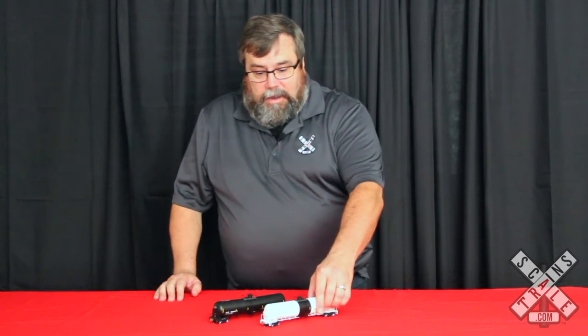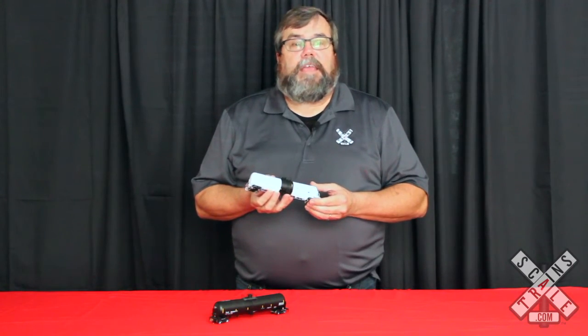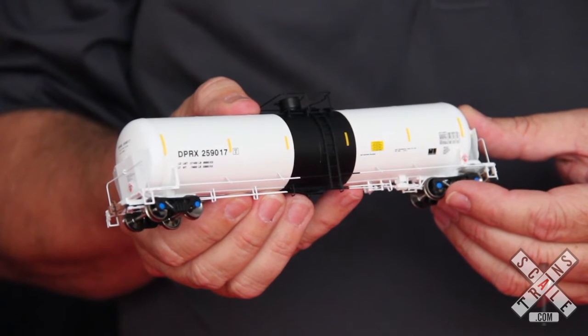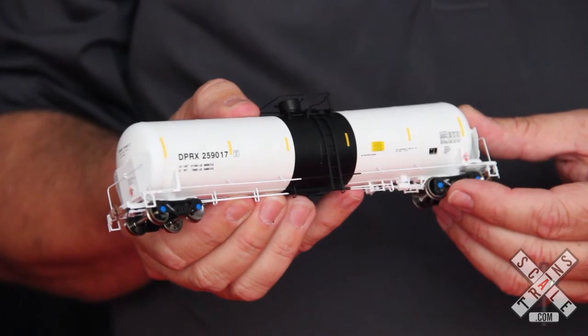Hi, this is Mike from Scaled Trains again. We're here to talk about our Trinity 31K crude oil tank car. This model is a model of a relatively modern car, most of these being built within the last decade. Our rivet counter version that I'm showing you here has got some really nice details. We've got two different styles of truck frames depending on the prototype: a Barber S2 and an ASF Ride Control, both 110 ton trucks.